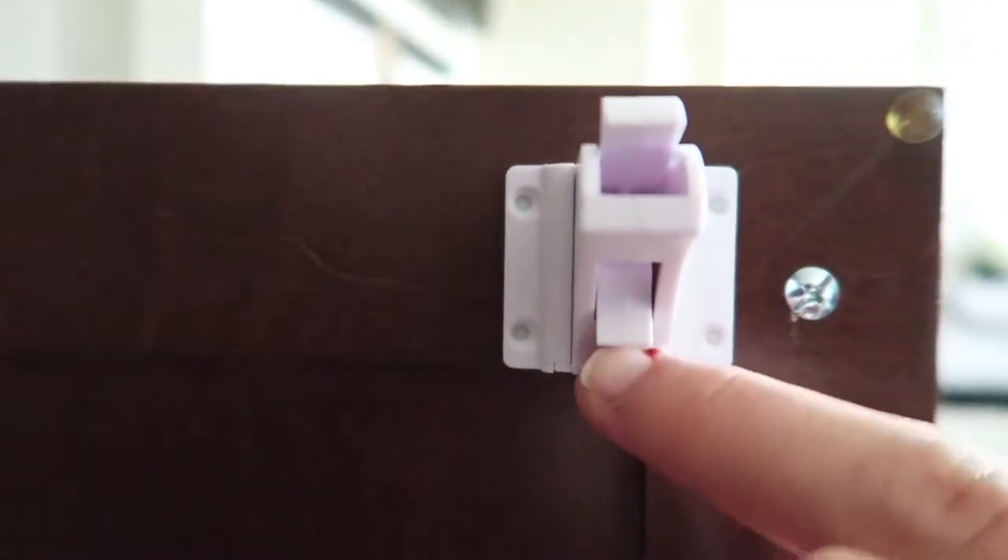Another thing I like: if I'm going through my cabinets a lot — say I'm putting away dishes or cooking — and I don't want to use the key every five seconds, you can just flip this little switch up and your cabinets stay unlocked so you have easy access.